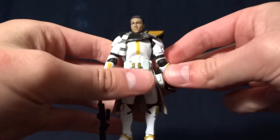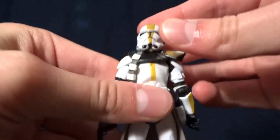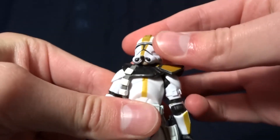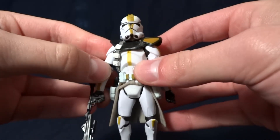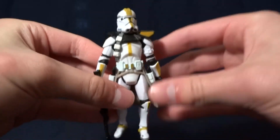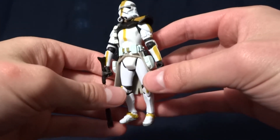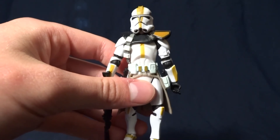Other than that, this guy's pretty good. I should mention that if you do have the helmet on, you can kind of see his chin all the time — because of the pauldron right here, it doesn't want to go all the way onto his head, so you'll always see his chin just a little bit. But it's not a huge problem. I would say this guy, if you can get him for a good price, is worth picking up. But I wouldn't pay too much for him because he's not an outstanding figure — it's just kind of average. Tell me what you think about him in the comments below, and I'll see you later.